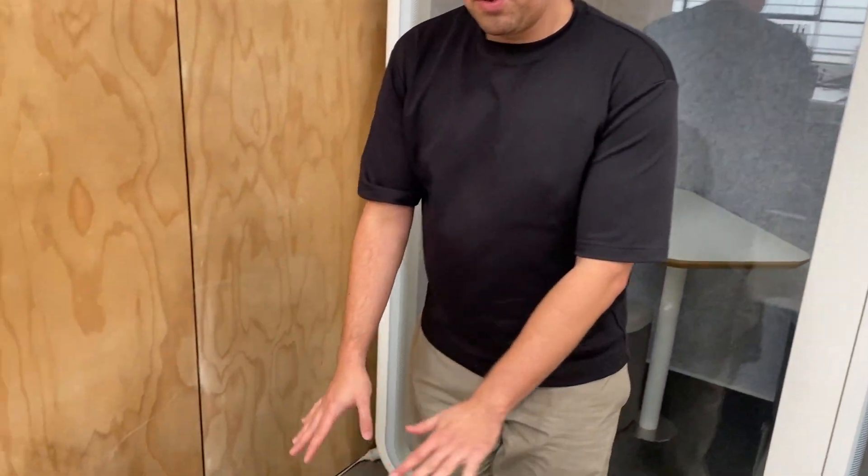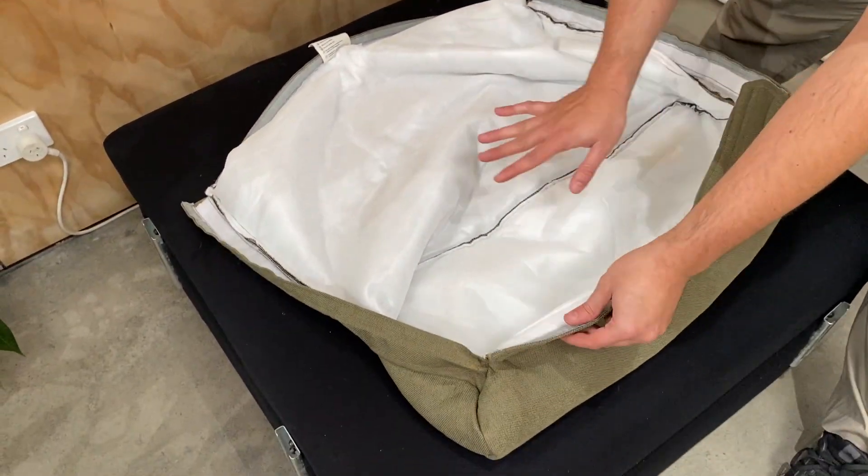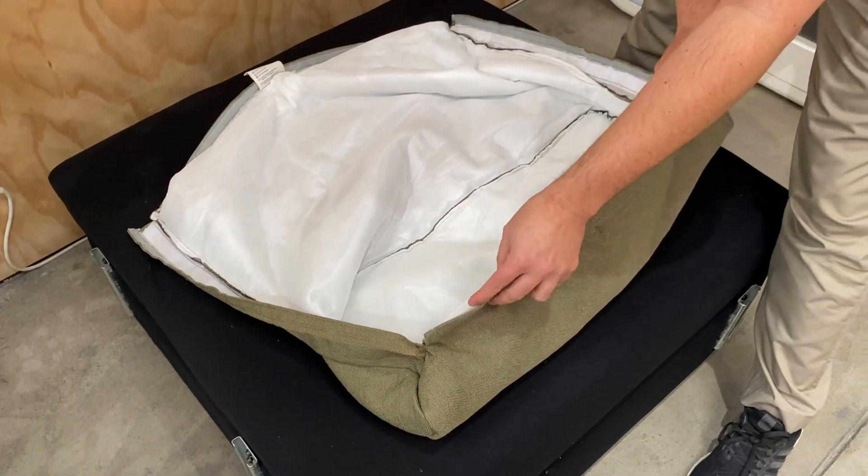Hey everyone, it's Rick here from the EVA product team. This is just a quick video to show you how you should prepare your everyday sofa covers if you want to wash them. So the everyday cover — I have an example here. This is an arm, but they all work the same.